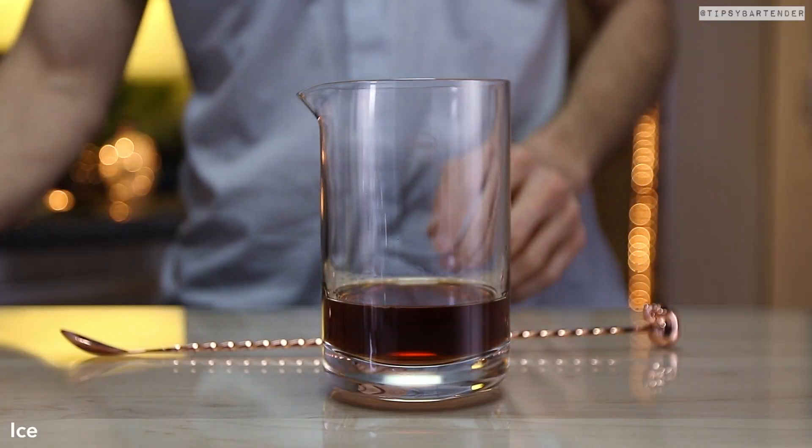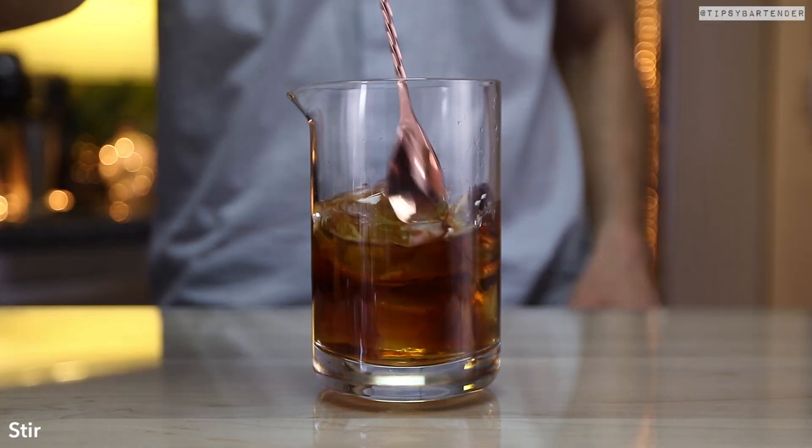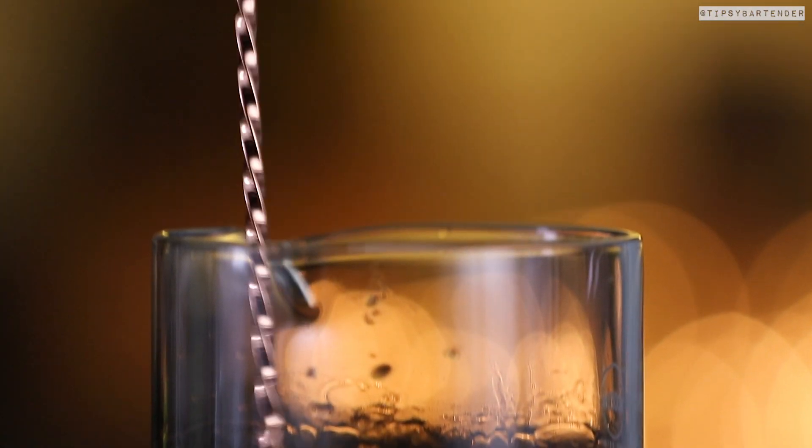Now we can add some ice to this — some bitters first. Add some ice and then give it a nice stir. Our drink is ready.